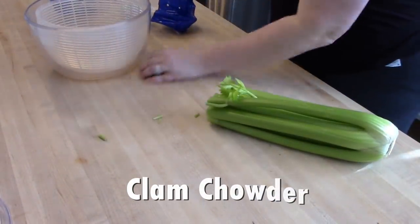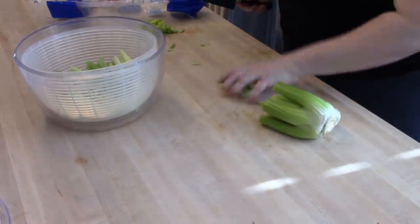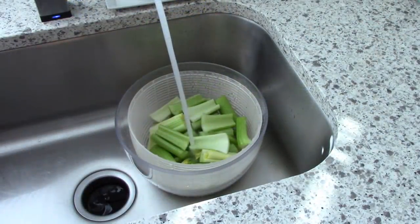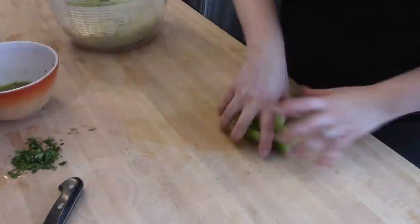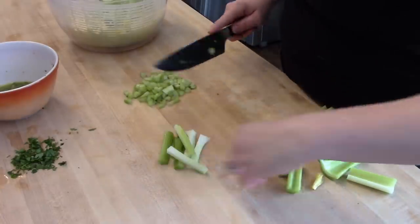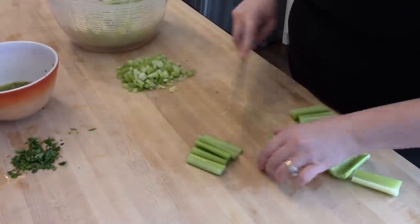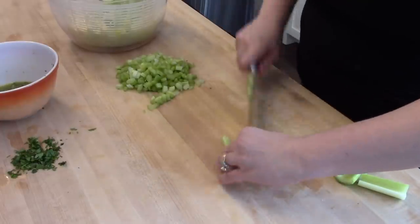The next thing I'm getting started on is a test batch of clam chowder for Christmas. Adam wanted me to try and make clam chowder — we always have soup and sandwiches on Christmas day with his family, and it's something I've never made before. The recipe I followed pretty loosely was from Kimmy at She's in Her Apron; I'll link that video below. The first thing I did was wash up my celery. When I put celery in soup I prefer to slice it lengthwise first and then dice it to get really small pieces. I'll also get to work on the onion for the soup.